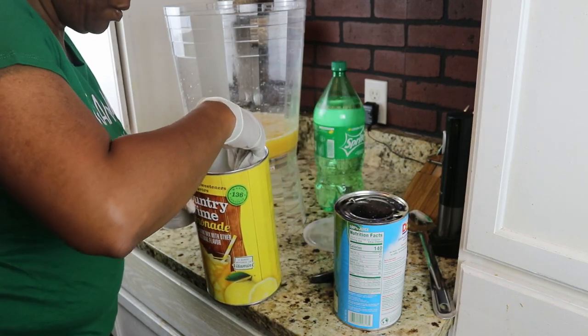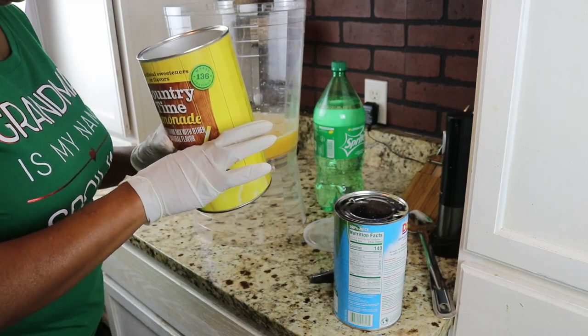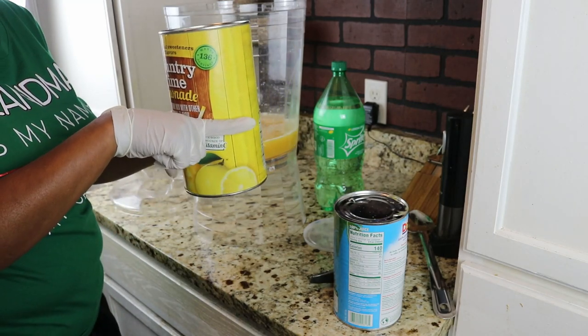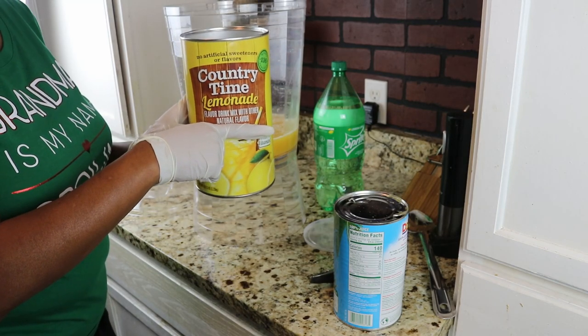Like I said, you're going to use half of this container — so about right there. Half of the container, about right there.